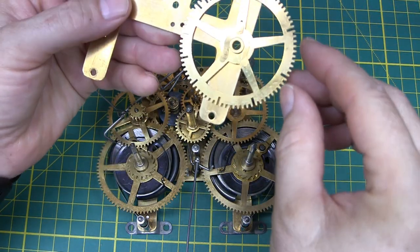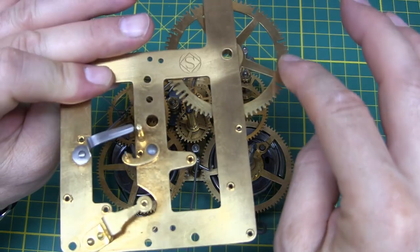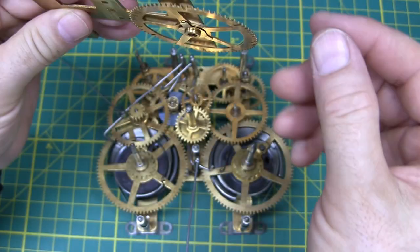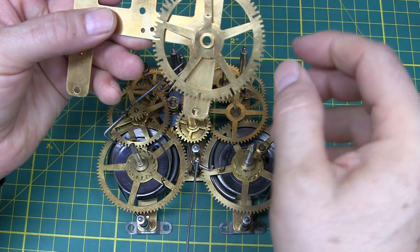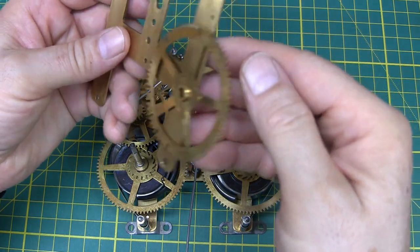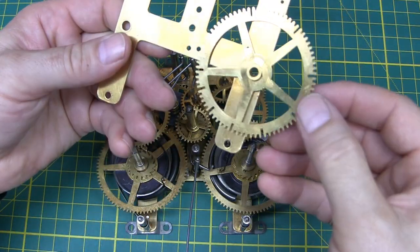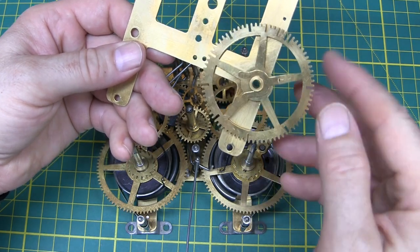Now, about this count wheel — when I put it on, I forgot to mention that the side of the wheel in the center that has the most wear is the side that goes down. You don't want to put this on backwards because it counts the hours and you'll get it reversed. Just put things on the way they came and that's a good sign you'll be successful.